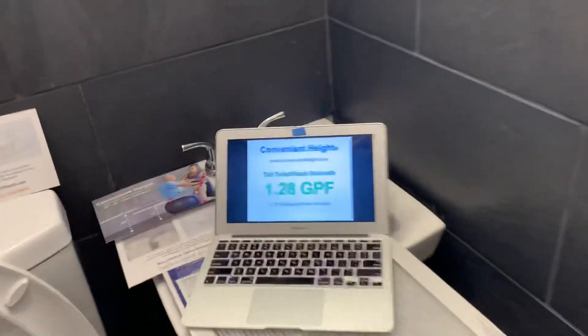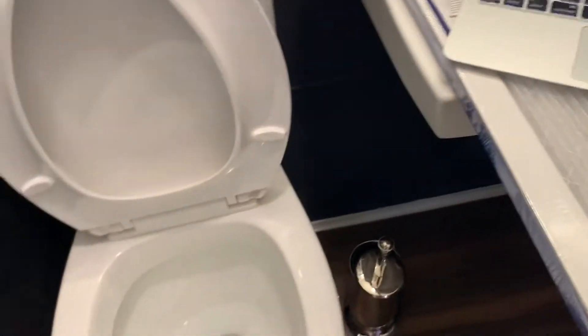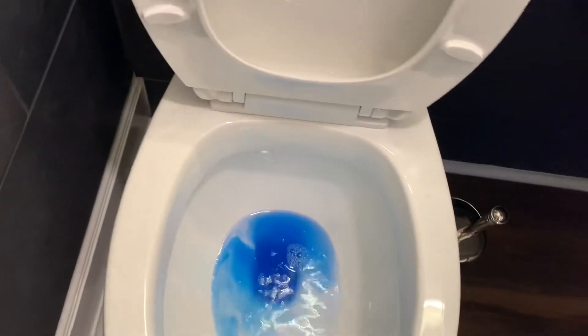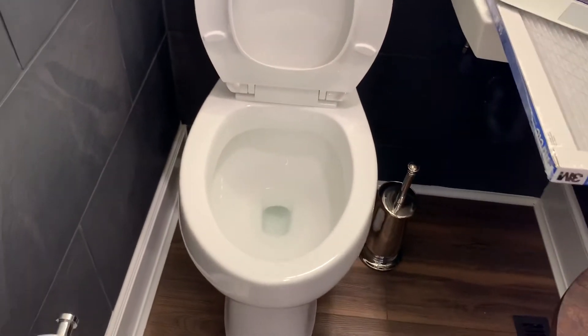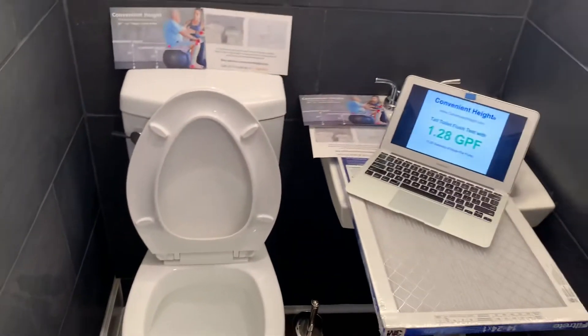Just do one more flush. Let's add some more color here. You can see how the flush actually works inside of the bowl. Let's have the tank refill.